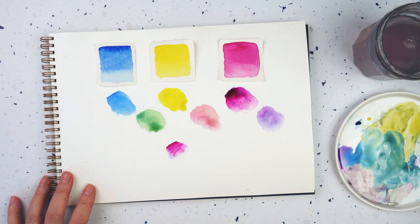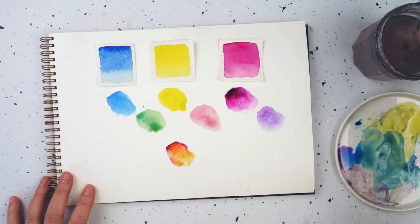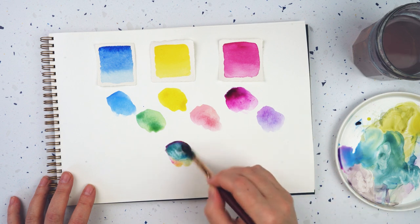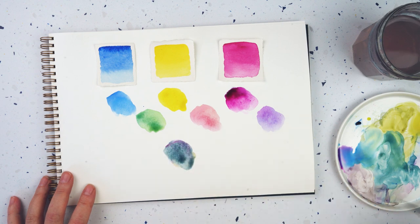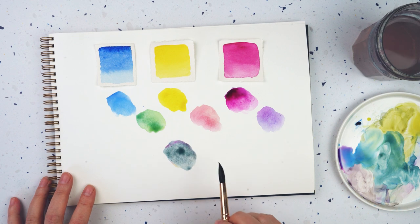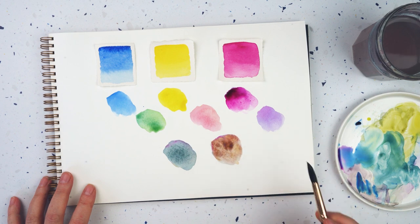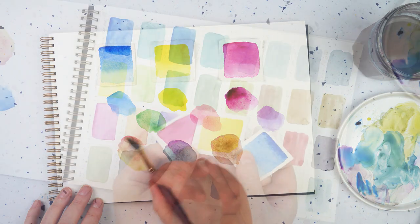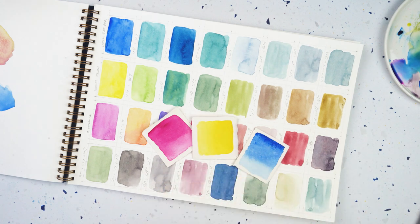The really interesting stuff happens when you start mixing all three colors together. If I've got more blue I end up with a bluey tone; more yellow and magenta with just a little blue gives more of a brown; a little more yellow can give an olive green. I filled a whole sketchbook page with different mixes of these three colors, and I really recommend that if you're thinking about using a really limited palette.